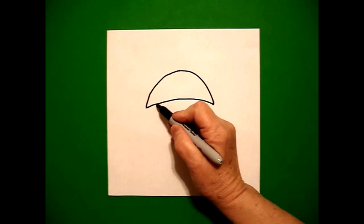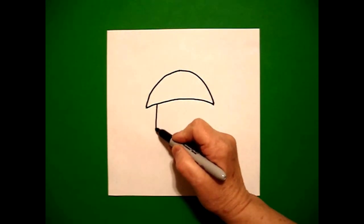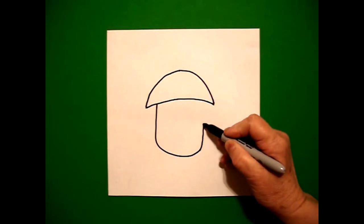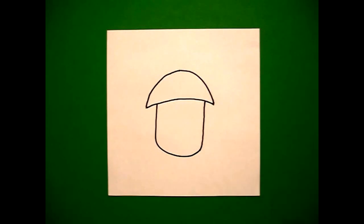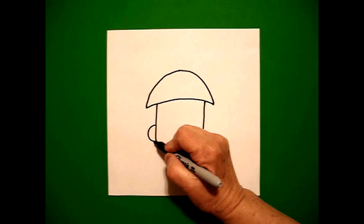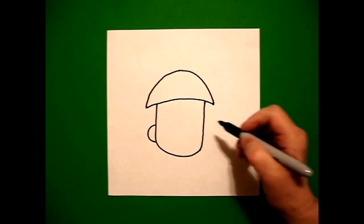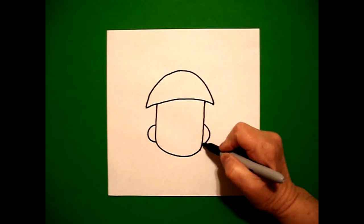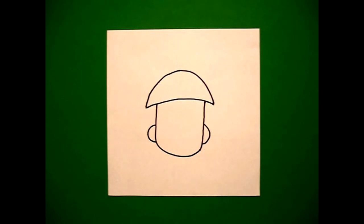Right about here on the left I draw a straight line down, curved line over, straight line up, connect. On the left hand side I draw a curved line out, curved line in, connect. On the right hand side I draw a curved line out, curved line in, connect.